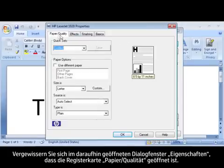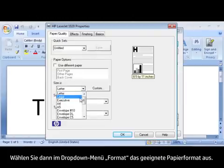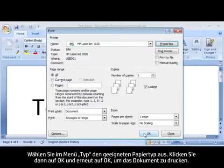When the Properties dialog box opens, make sure that you are on the Paper/Quality tab. Find the Size Is drop-down menu and choose the appropriate paper size. Find the Type Is drop-down menu and choose the appropriate paper type. Click OK, and click OK again to print the document.